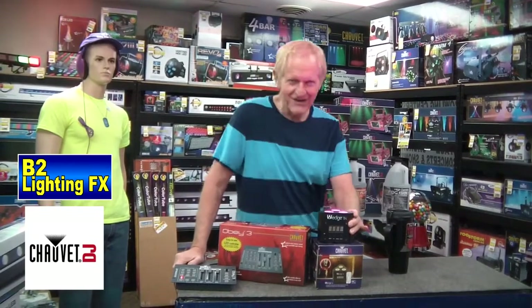Hey, I'm Mike with B2 Lighting Effects. I want to show you this light from Chauvet Lighting — actually, it's called Chauvet DJ now. They used to be called Chauvet Lighting; now they're Chauvet DJ.